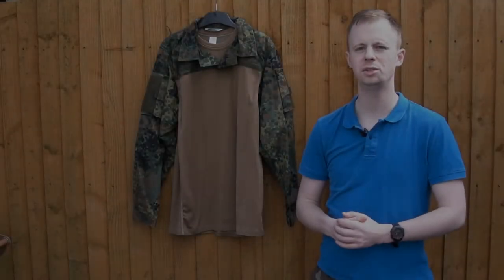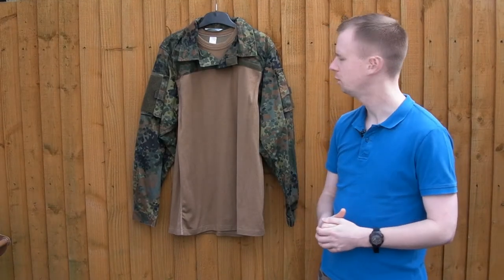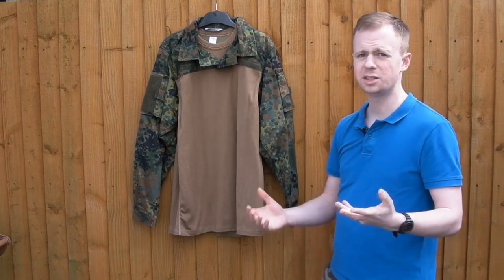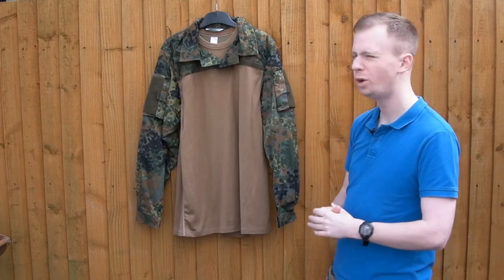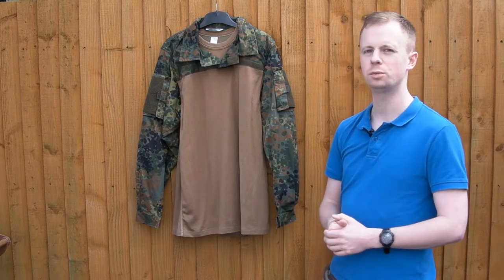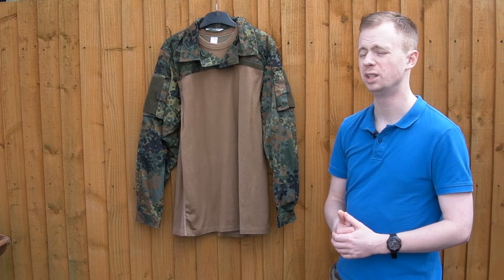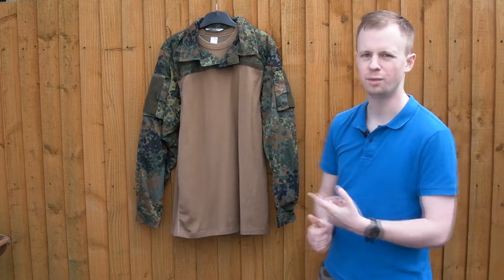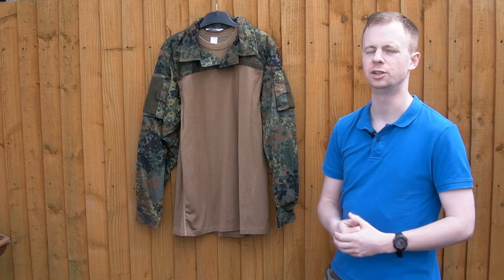Continuing this series on cost-effective camo apparel options, another piece from Leo Cola - their combat shirt. I picked this up because I wanted a combat shirt in the five-color Temper pattern. This is possibly one of the best options for reasonable money. The only better options I've seen were Crye G3s from a certain European shop, priced insanely high. These shirts are a lot more reasonable. This one came from ASMC.de, a German retailer - good service from them, I'll link down in the description.